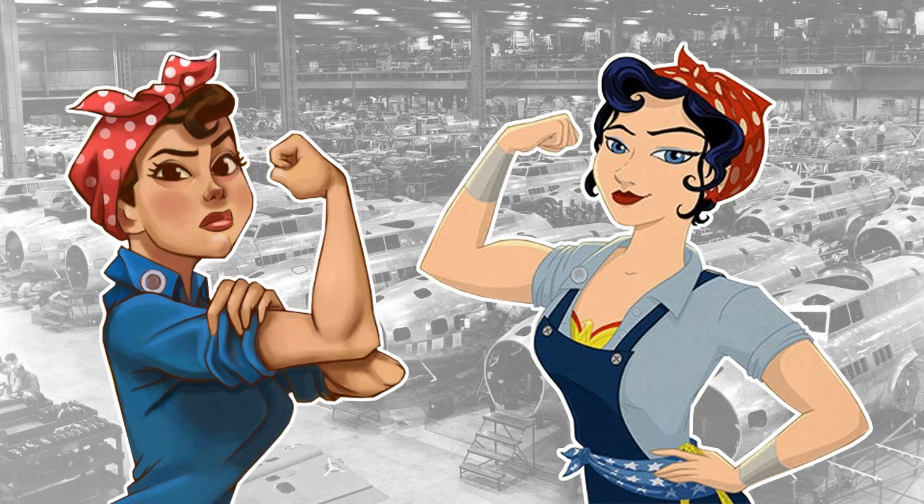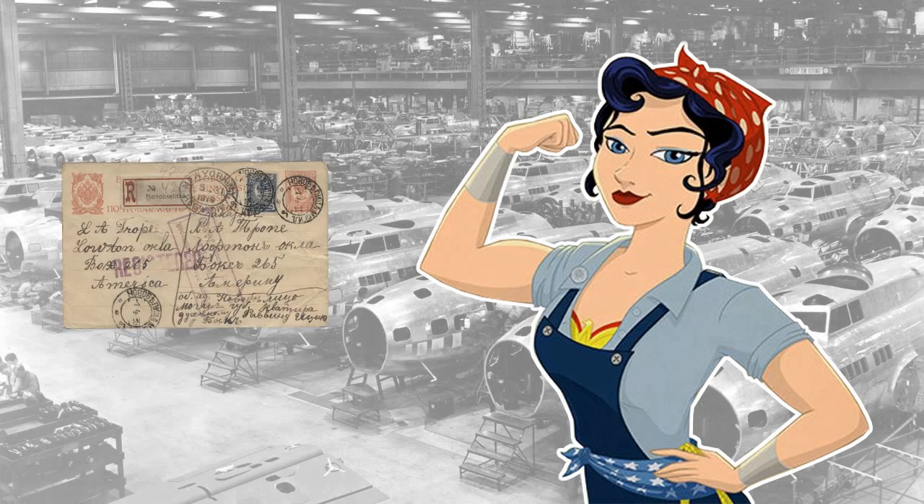Elsie snaps the letter from Elsa and looks it over. "Sure, why not? I always wanted to. It's a small way to do my part." When the assembly line whistle blows, Betty carefully snubs out the cigarette, putting the remainder in her pocket. Elsie and Elsa quietly drop theirs. As they head back to work, Elsie slips the letter into her overall pocket.